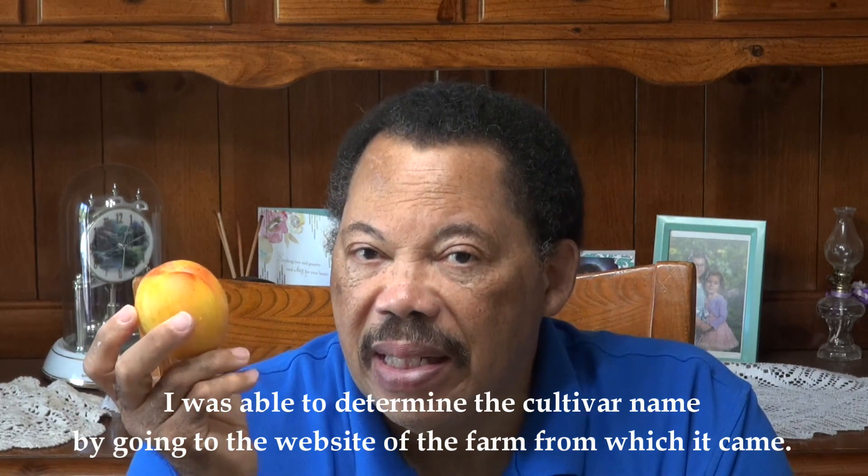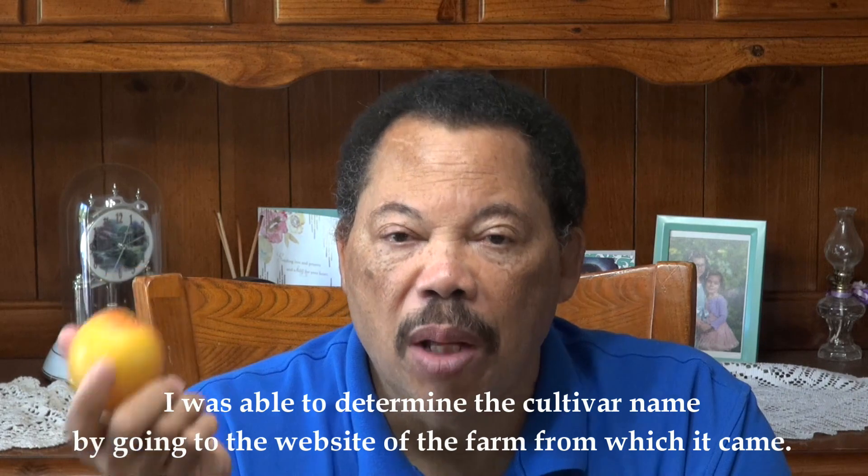There are literally hundreds of cultivars out there in the trade right now. The problem is grocery stores often just label them as plums. For instance, this plumcot I bought at Kroger is called 'Tropical Sunrise,' but they just listed it as a plumcot, and sometimes they don't even do that — they'll just call it a plum. I think that's a mistake; they should market them as something new for people to try.